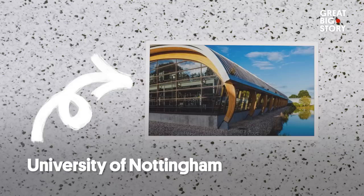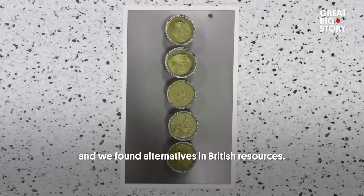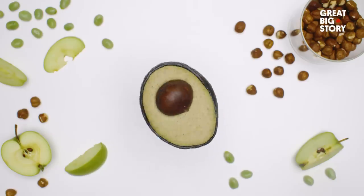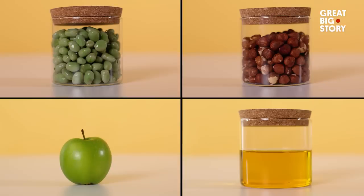To bring her invention to life, Irina got some scientists involved at this university. The food scientists helped me to break down each molecule that is in avocado, and we found alternatives in British resources. The Icovado is made up of four ingredients: broad beans, hazelnuts, apple juice and cold pressed rapeseed oil.